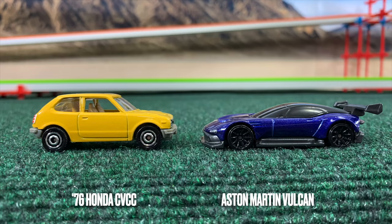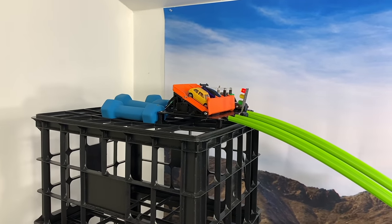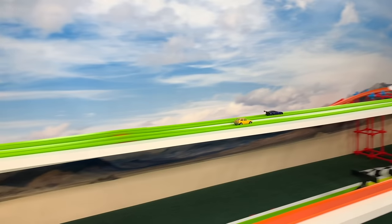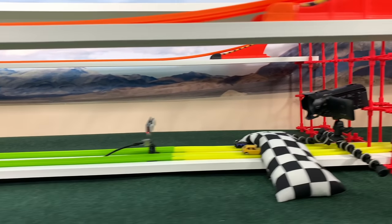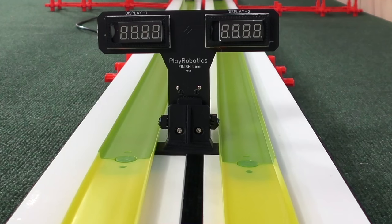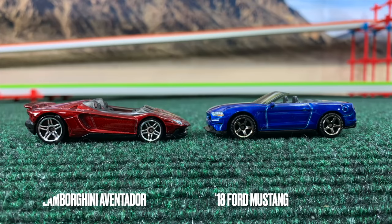Honda Civic and the Aston Martin Vulcan. The Vulcan comes out faster by a length and heads to the first hairpin. The Honda can't find his wheels so far, but comes out fast through the second hairpin as they come back together — and that's the length he needs to win. Time is still not impressive at 7.52. We're going in the wrong direction here, but it's about average at this point.